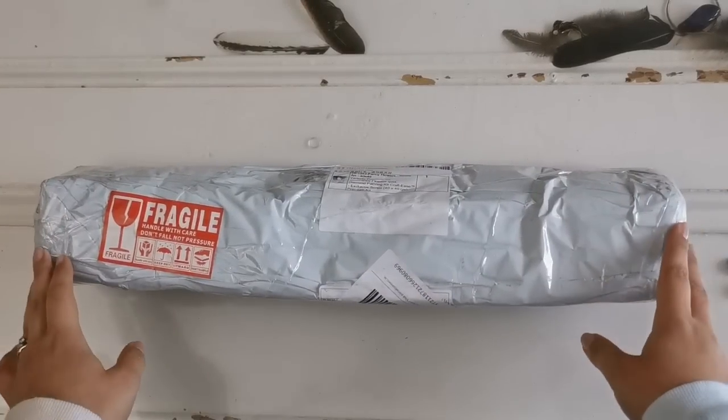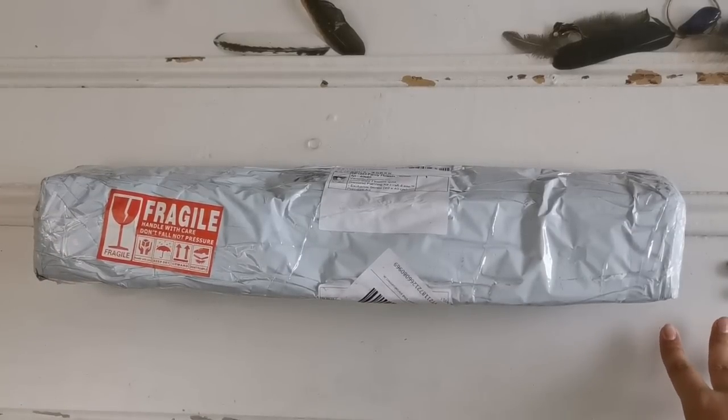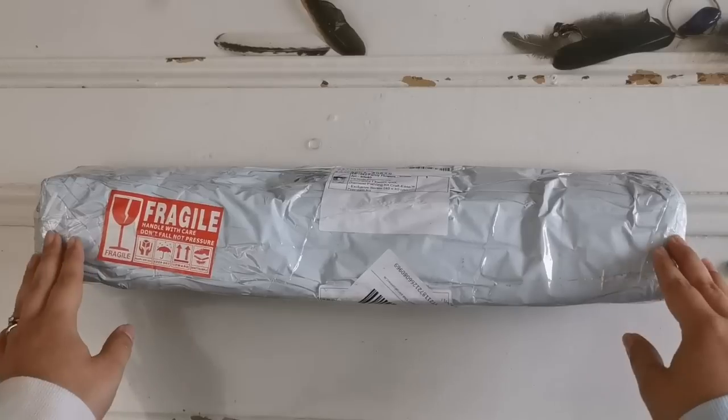Hello everyone and welcome back to my channel. My name is Rachel Rae and today I'm going to be unboxing a diamond painting.